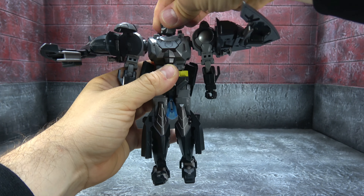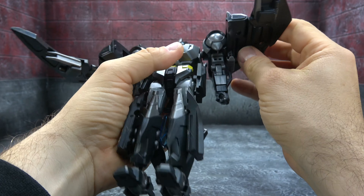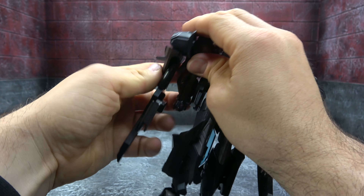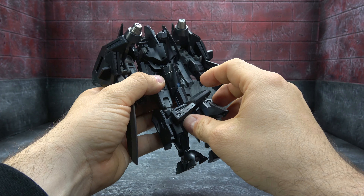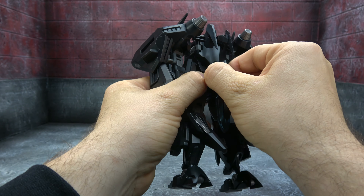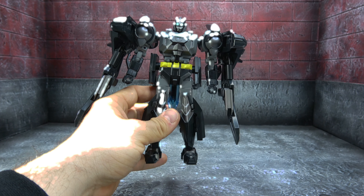Rotate the head and flip this little piece down. Get the landing gear out of the way and flip the wings down if that's the desired look — it's a bit much for me, but it's an option nonetheless. This piece here — I'm not exactly sure if you're supposed to have it up, but I think I prefer it up. You can collapse it down too, just be mindful of it when you use the waist swivel.